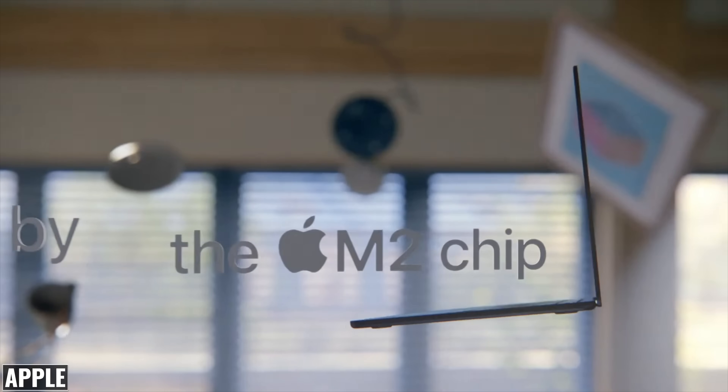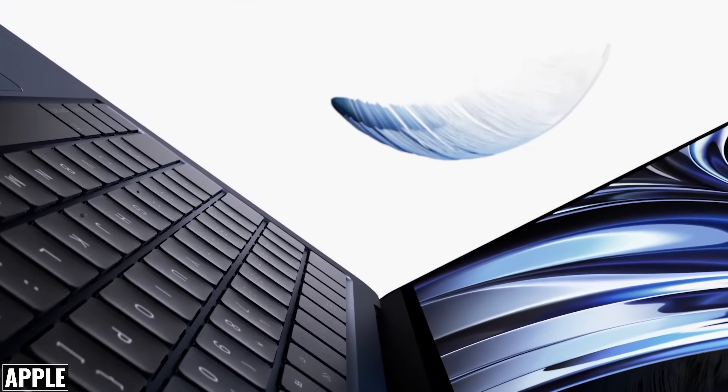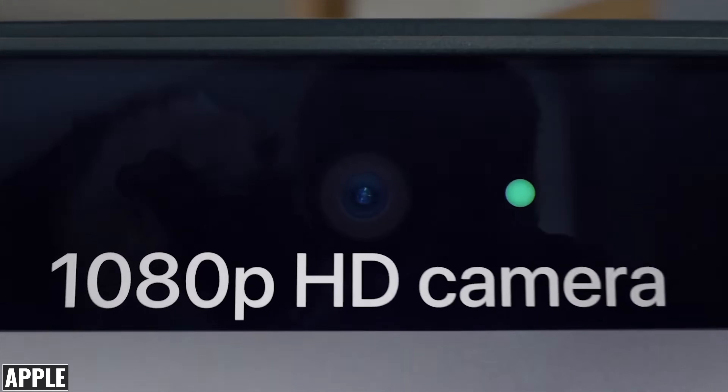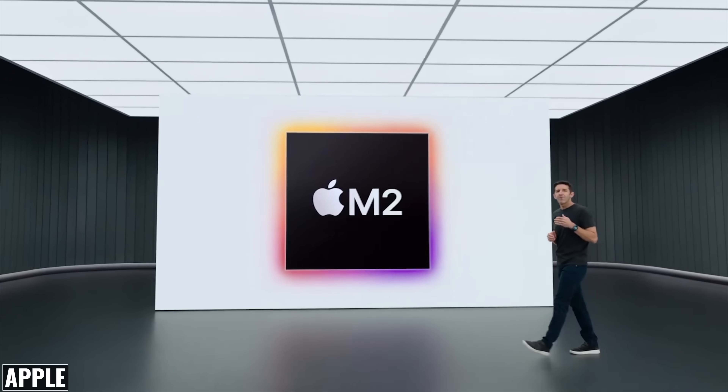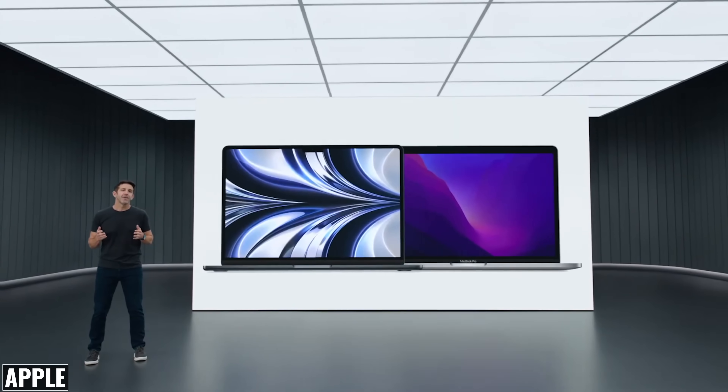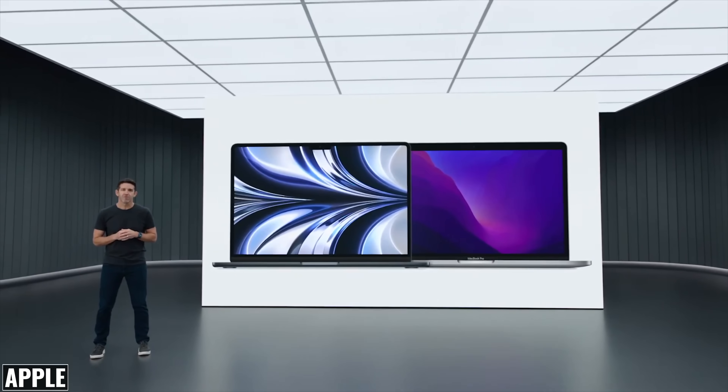Apple did a good job upgrading the MacBook Air — we're getting a more powerful M2 chip, a new display, a completely new design with new colors, new charging options, an upgraded camera, improved speakers, and all of that with the same battery life. On the other hand, the M2 MacBook Pro seems like a bit of an afterthought, and I'm not quite sure where it fits in the current MacBook lineup. I would have also liked to see both machines start with a 512 gigabyte SSD — since they can't be upgraded, it would be hard for me to recommend going with the 256 gigabyte model.